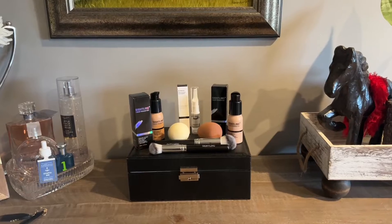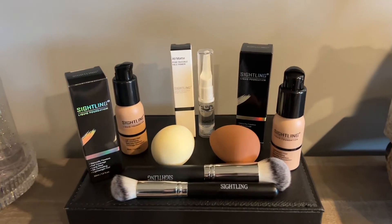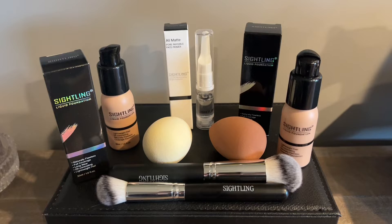Hey everyone, today we'll be taking a look at my new makeup set. Everything you can see here is going to help us create this beautiful flawless look I'm wearing right now. In the set, we get two beauty sponge blenders, two brushes, one primer, and two foundations in different colors.